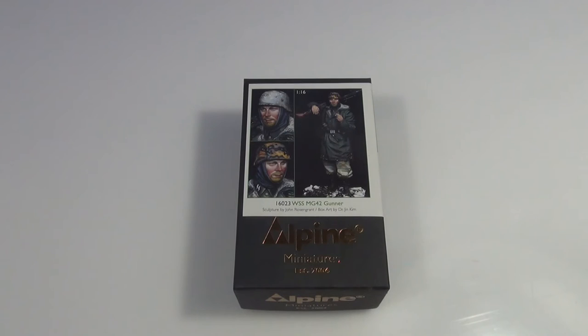G'day guys, back again and this time around we're going to have a look at John Rosengrant's MG42 machine gunner.